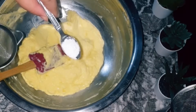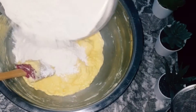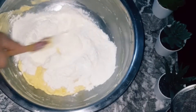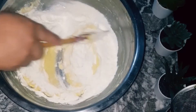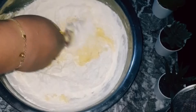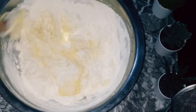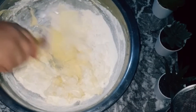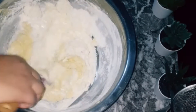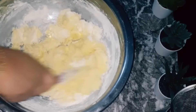Then we pour out the bread. After we put the bread on the bread, first add 4 grams of water and we will start to mix it. We need 600g of water and 50g depending on the size.